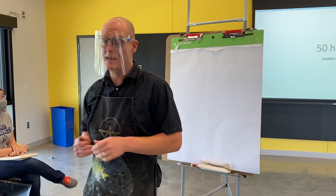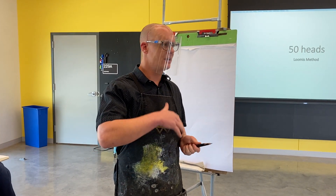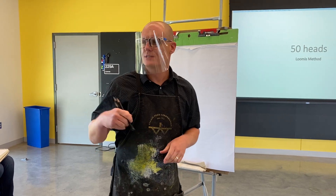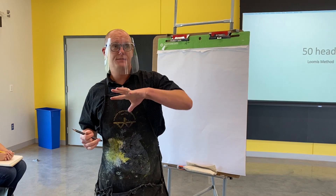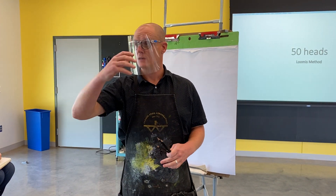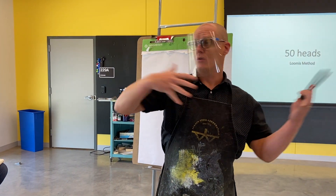We're doing portraiture, but we're doing Andrew Loomis style. If you don't know who he is, he was a big deal — he was deemed the master of portraiture. He's somebody who's been taught for several years. The way he teaches is very much like the way I teach, where I'm always wanting to think through things transparently and always talking about drawing from the middle out.